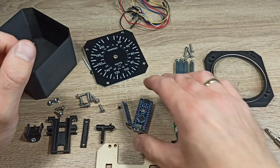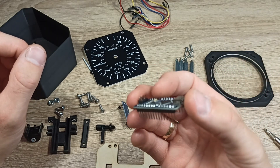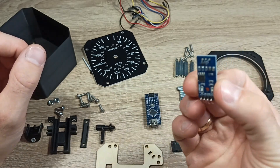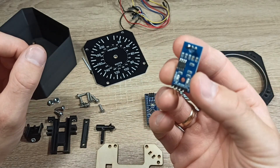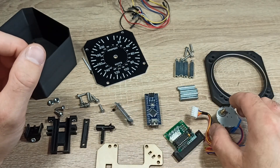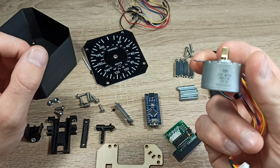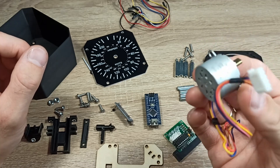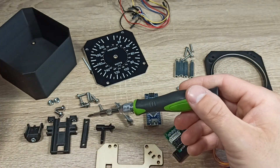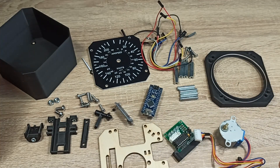A glass made from plexiglass. For electronics: an Arduino Nano board which allows us to connect the counter to a computer and flight simulator. A hole sensor to determine the zero or home point of our speedometer. A controller and 28BYJ48 step motor that will move the needle. Some printed mounting elements for the electronics, wires, and other structural components.